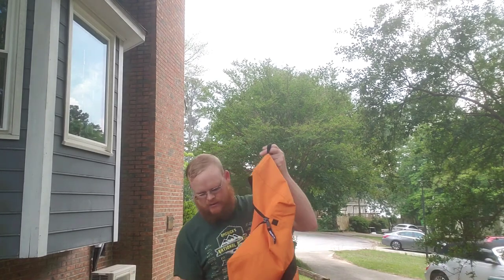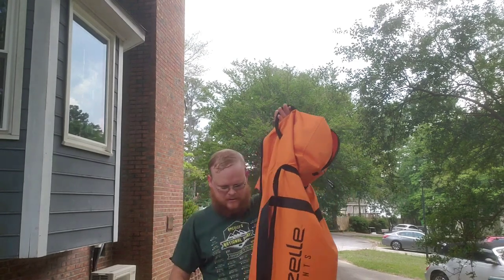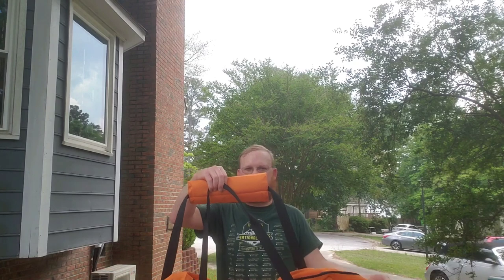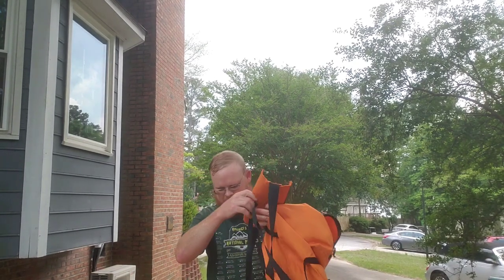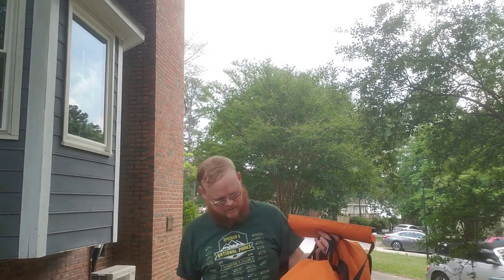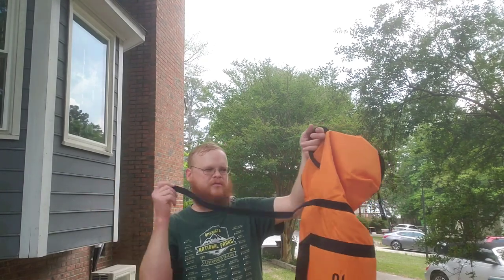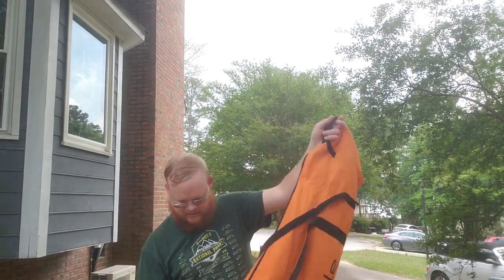One thing I didn't show you was the bag it comes in — very very sturdy. It's got two grab handles on the sides, a very nice padded shoulder strap to sling over your shoulder, and another grab handle. The bottom is padded so it doesn't bang through the material and make holes. Once you get it back in, it also has two more sets of velcro straps that wrap around the whole thing to keep it nice and tight for carrying it into tight spots.